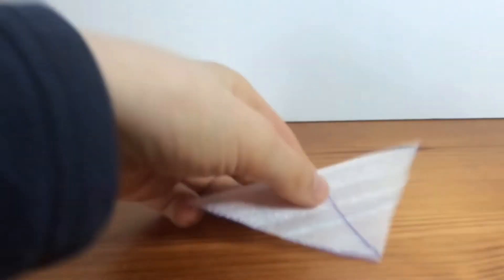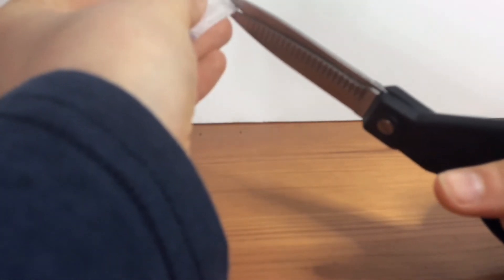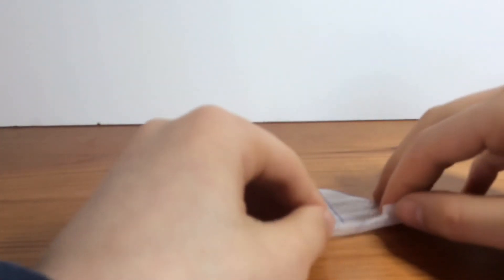Now that it's even, keep it bent and make the gaps for the elevons. Just cut in the middle of each side of the wing — cut a similar sized shape on each side. Make sure it's definitely even, otherwise it'll mess up the flight. Then you have your elevons which you can bend up.